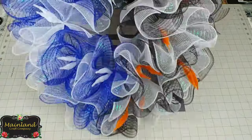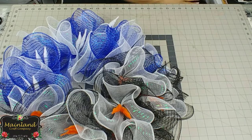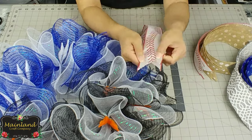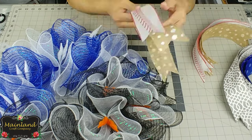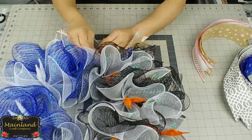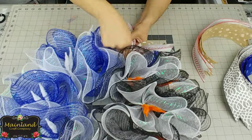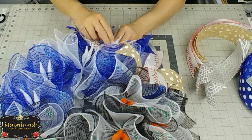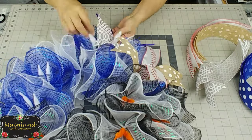Once all the deco mesh has been added, go ahead and give it a good fluff because next comes the ribbon. The ribbon is wired, 2½ inches in width, and I cut 14-inch lengths. I went ahead and also dovetailed the ends. I paired the baseball stitching ribbon with the burlap polka dot, and the gray and white with the blue and white polka dot.